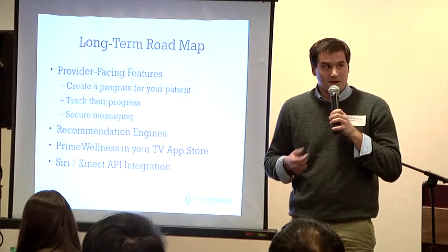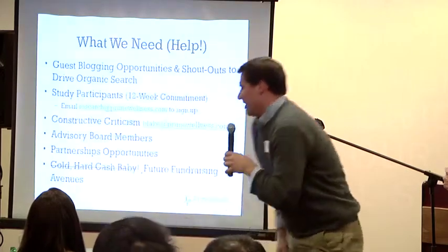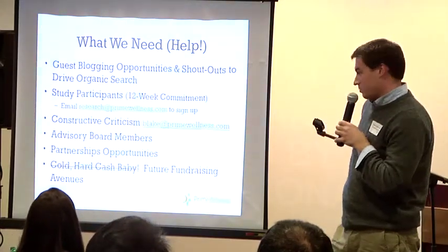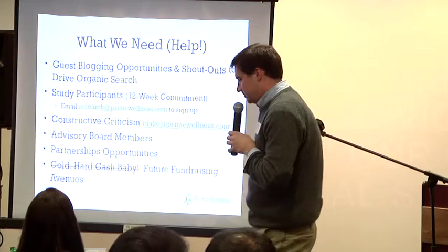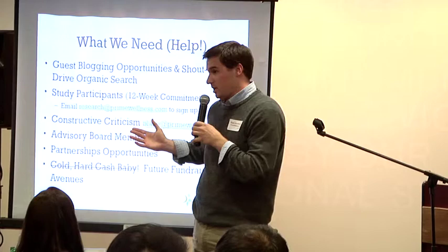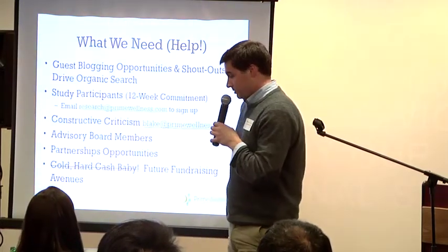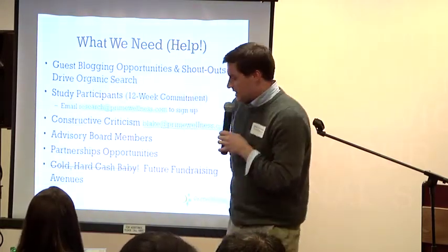What we need — if you dig what we're doing, we'd love guest blogging opportunities, shoutouts, whatever way works. We're really looking for study participants — you can email us at the address on screen. Constructive criticism is welcome too. We'd really be open to getting an advisory board together — we're going to try to do that in the new year. And partnership opportunities.